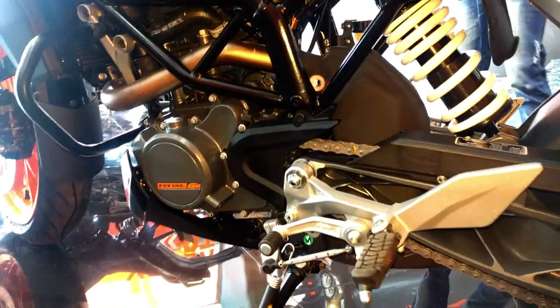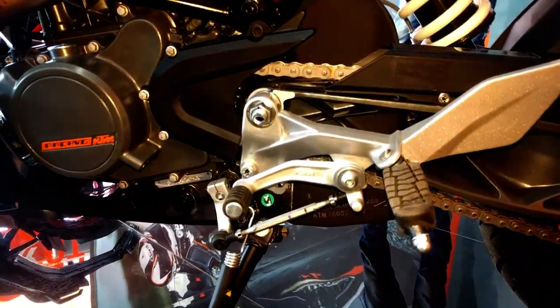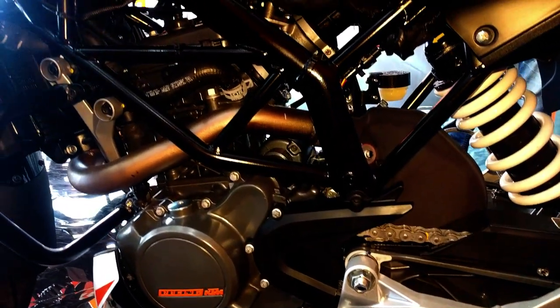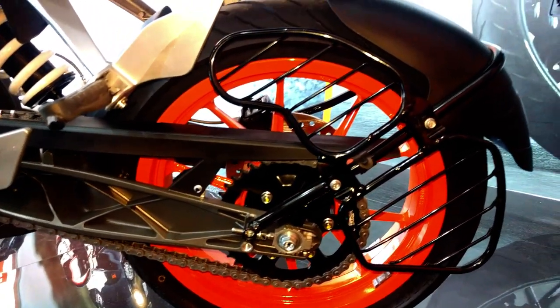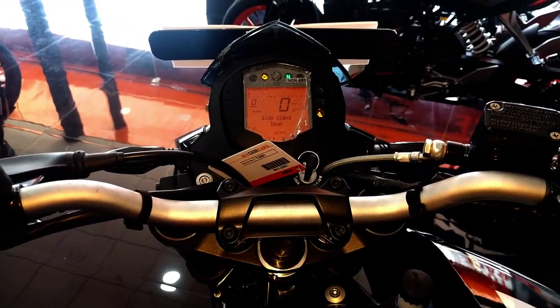The foot pegs are slightly rear-set, which gives you a sporty seating position and is good for cornering. Now let's start the engine and check what the exhaust has to say and let the machine roar a bit.